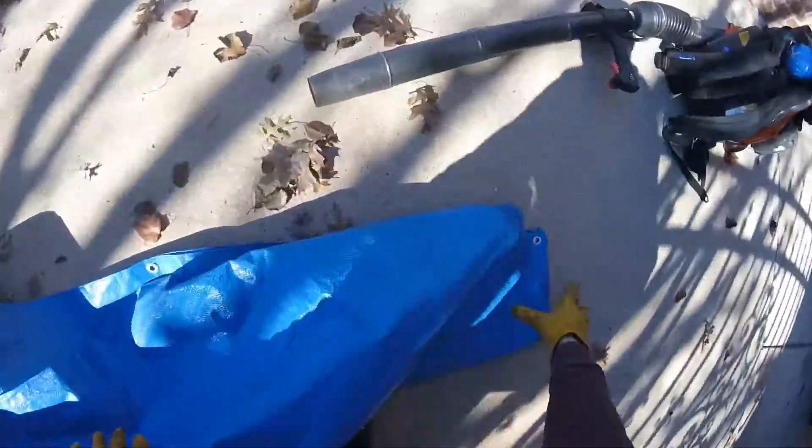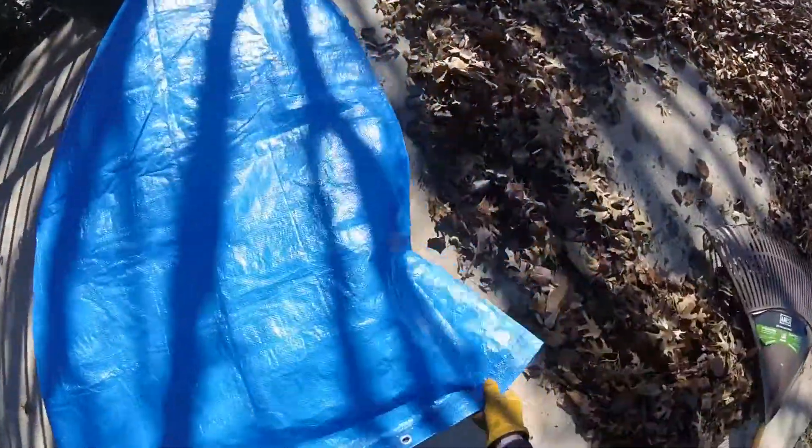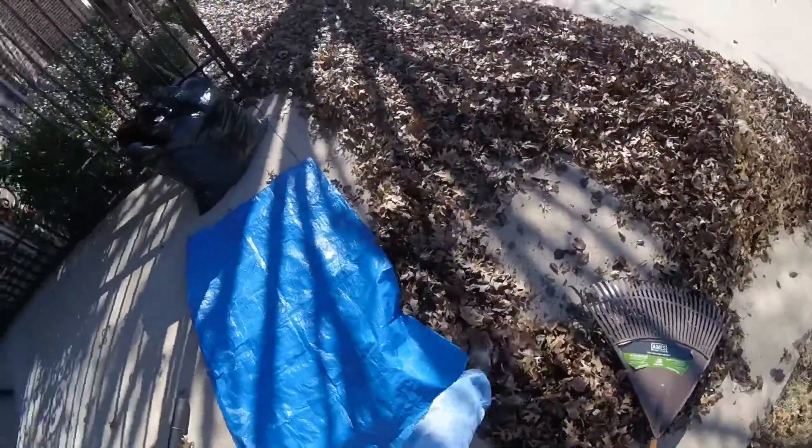Voila! You get half a bag full in one tarp load. Do another one just like that and you'll have the whole thing bagged in less than a minute. Thanks for watching and don't forget to subscribe.